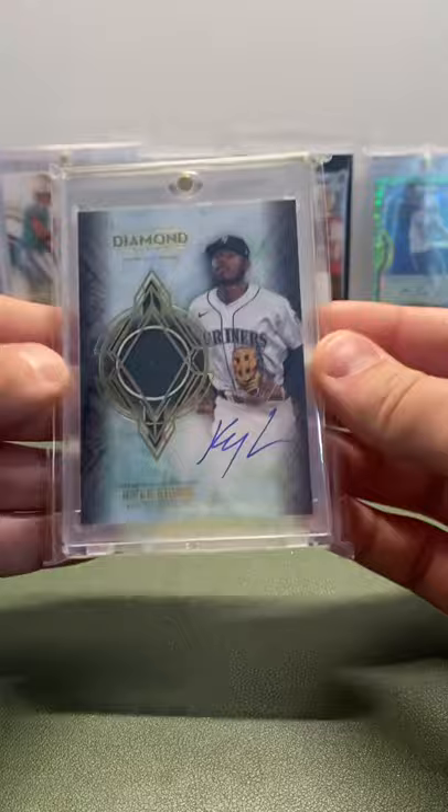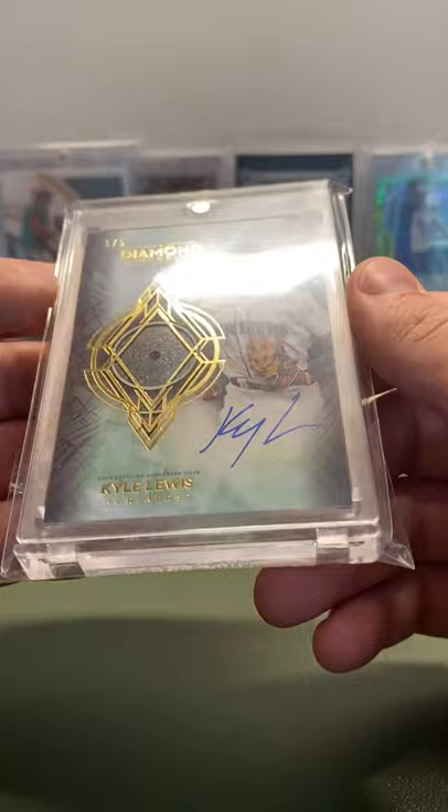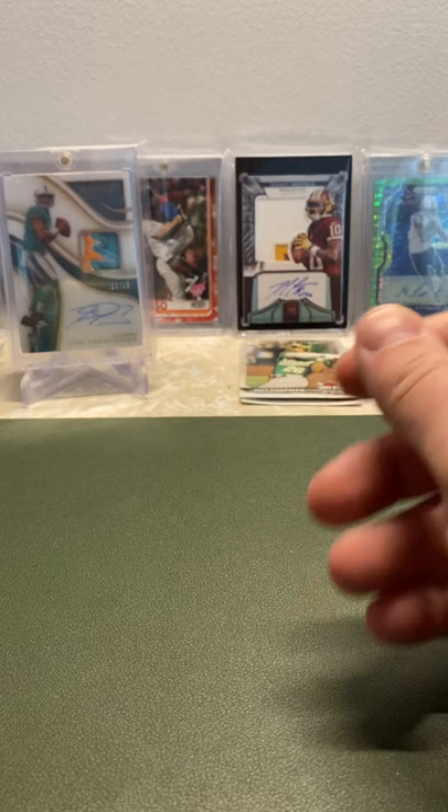A Diamond Icons 5 out of 5 Diamond Card Autograph — super sick. It is an uncut diamond, guaranteed 5 out of 5, Kyle Lewis. These cards are super hard to get. I'm not even sure if he has other cards in Diamond Icons, because every time I search, the only cards that pop up are these. So he really doesn't have much in the set, and these are out of 5 — super hard to get.